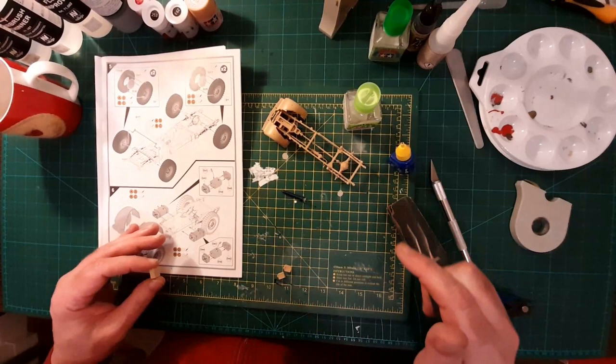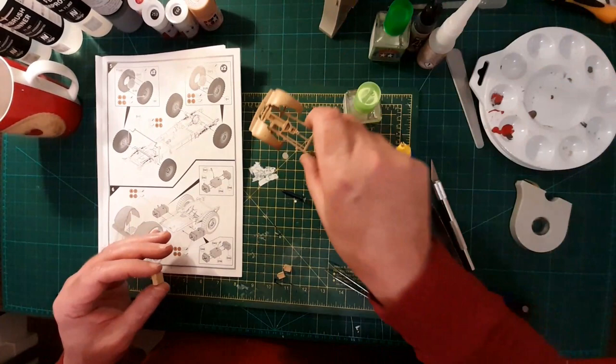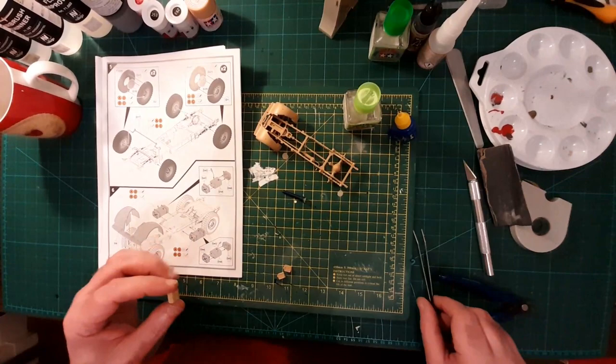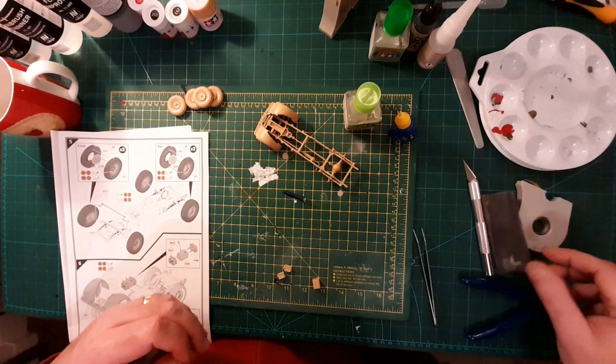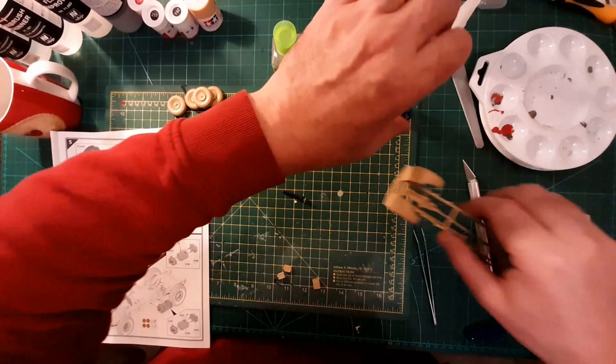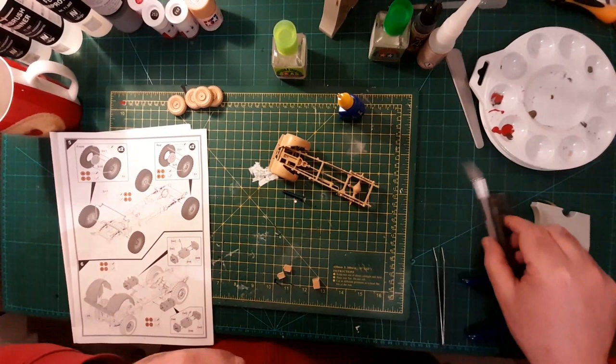Oh, clumsy. Me and my stupid fat fingers. I'm tempted — whenever I open a kit — to get a tin of fluorescent yellow or something and spray the whole lot in the box before I start taking it apart, so at least I can find the bloody bits.